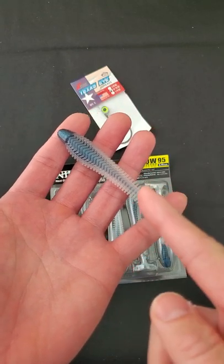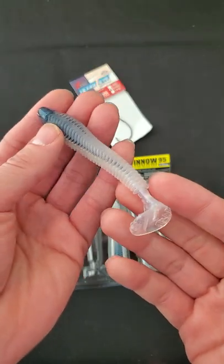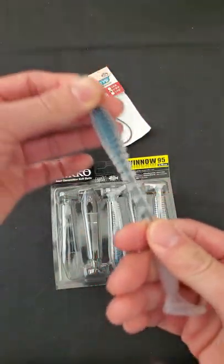Alright folks, let's explore the Niko Baits Winnow 95. This is a 3.75 swimbait, and this type of plastic from Niko Baits, if you guys are not familiar, is very stretchy and durable, kind of like Z-Man.